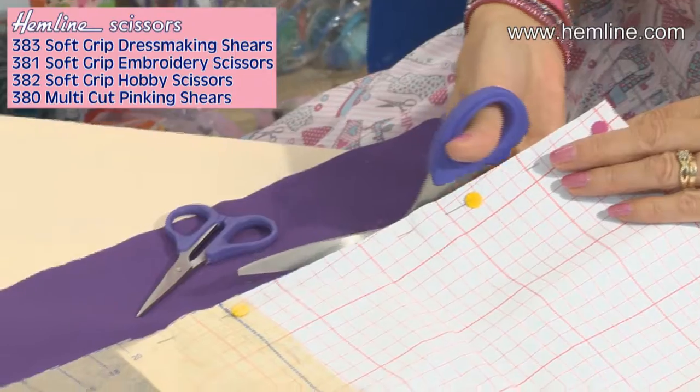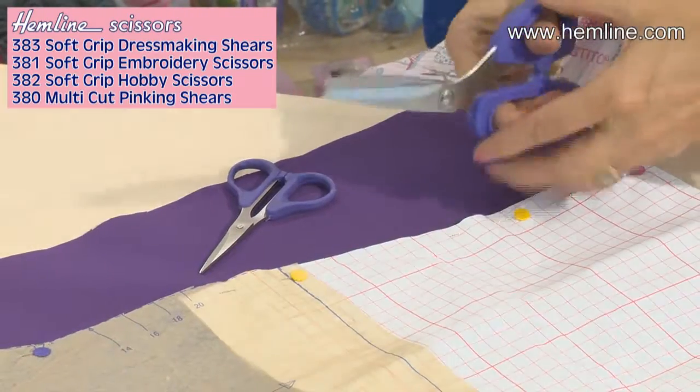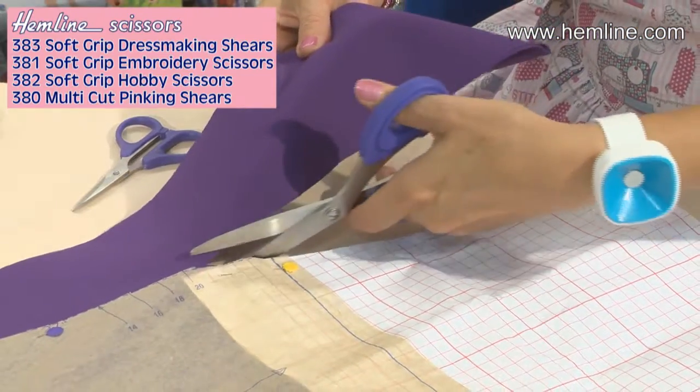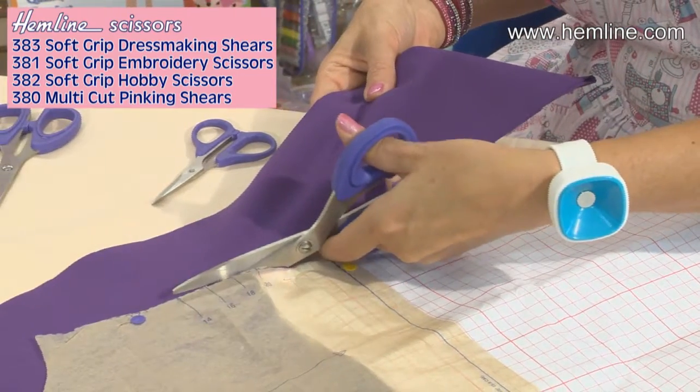Take nice long strokes as you cut. They're stainless steel, and these can be used right or left-handed, so that's great — you don't have to get special scissors if you're left-handed. That's the dressmaking shears.